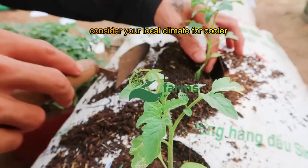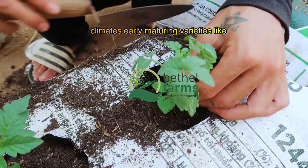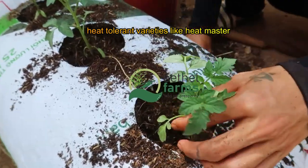Consider your local climate when selecting varieties. For cooler climates, early maturing varieties like Early Girl are ideal. In hotter climates, heat-tolerant varieties like Heat Master will perform better.